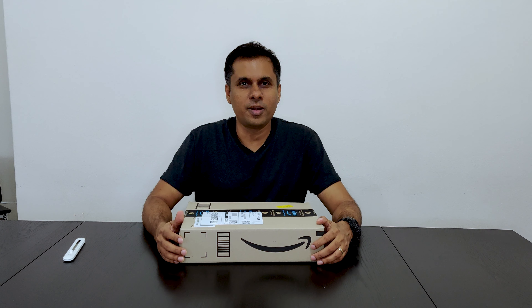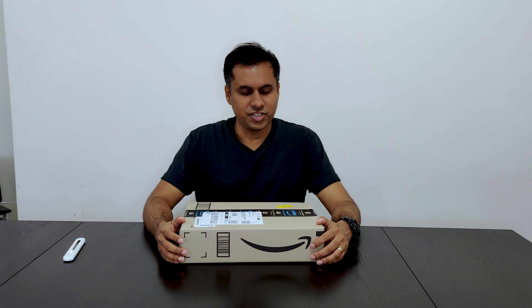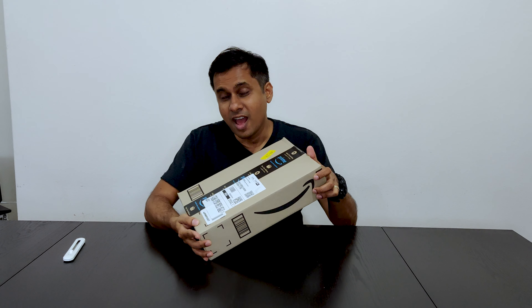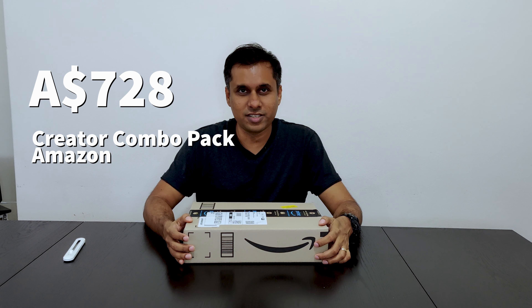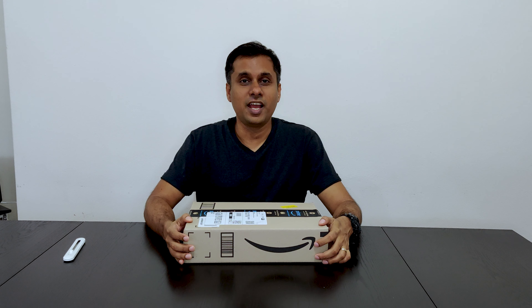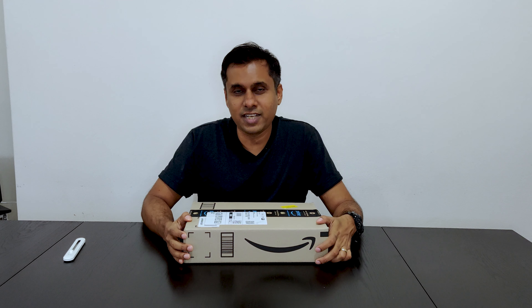So today we are going to unbox DJI Pocket 2 with Creator Combo Pack. This is what we bought from Amazon and it has cost us 728 Australian dollars. You can find it in the link below that I am going to share in the content.